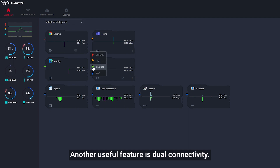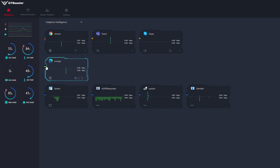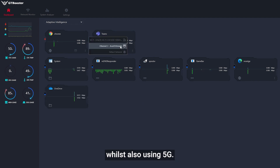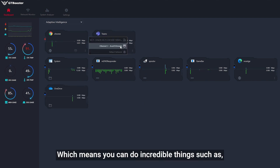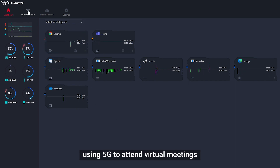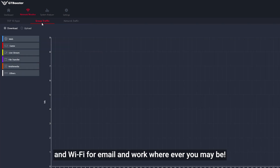Another useful feature is dual connectivity. Your computer may be simultaneously connected to your home or office Wi-Fi whilst also using 5G. This means you can do incredible things such as using 5G to attend virtual meetings while using Wi-Fi for email and work wherever you may be.